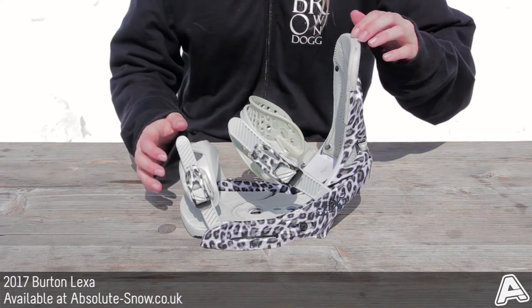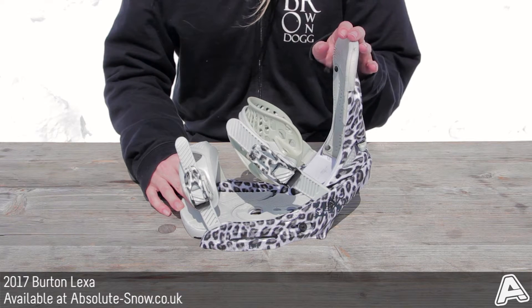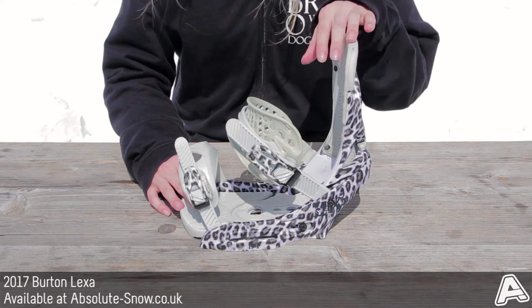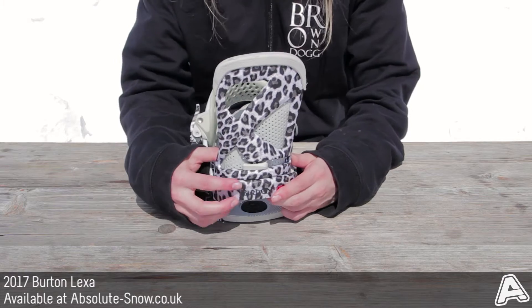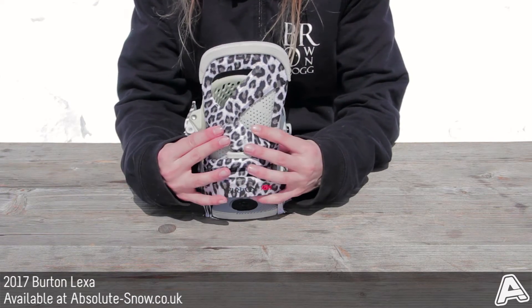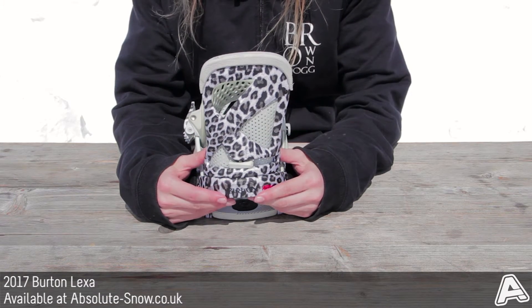It's a medium-stiff binding, so as you can see here, it's quite responsive. The highback is a canted living hinge zero lean highback, with an ergonomic design to fit your natural stance position, which improves comfort and control. It's got easy and quick forward lean adjustment — you can bring it in for a more responsive ride, or set it back at zero degrees for more playful riding.